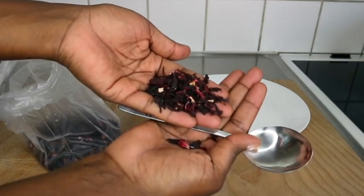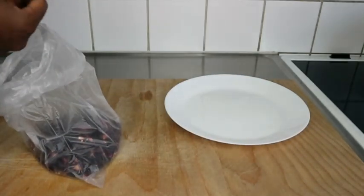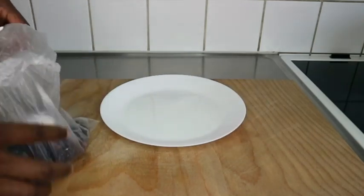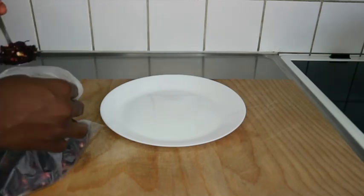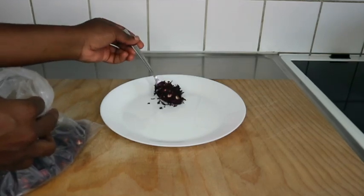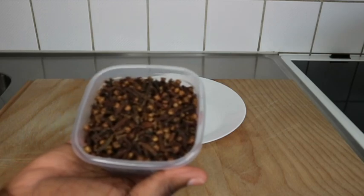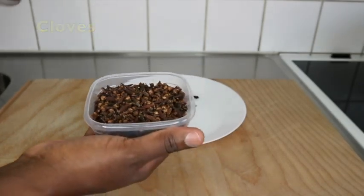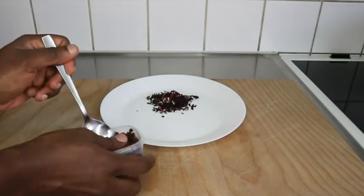This is how hibiscus looks — if you're in Cameroon this is what they use to make Foléré. You can get the fresh one or the dry one, like this one right here. I don't have access to the fresh one so I'm using the dry one. I'm going to be using one tablespoon of hibiscus flour.